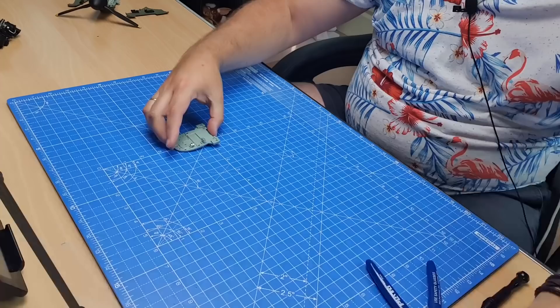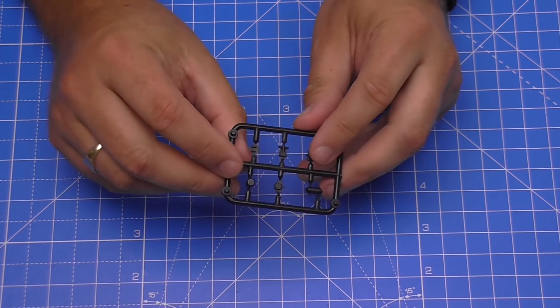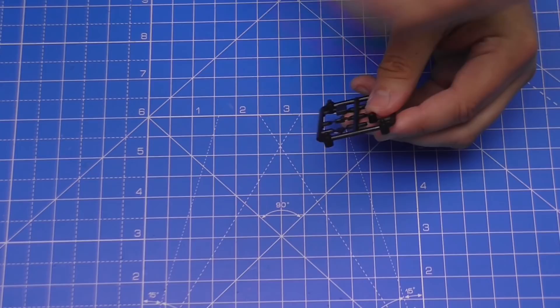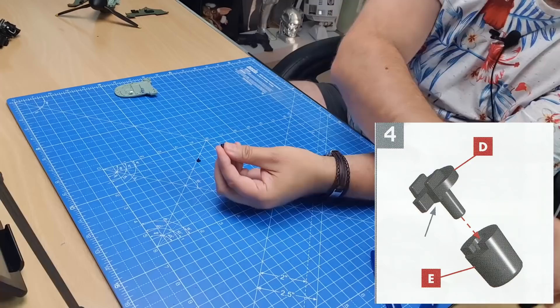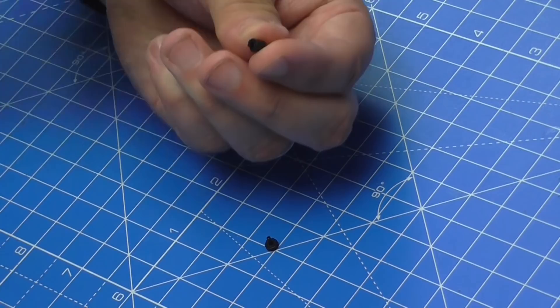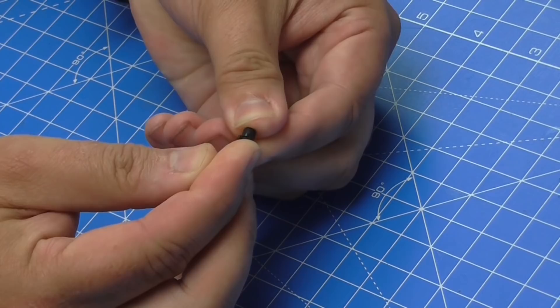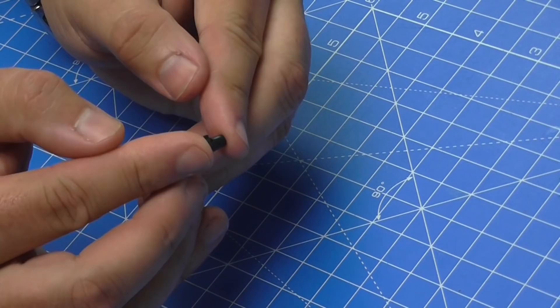We'll put that to one side and take details from the next sprue. Rather than remove them all at once, we'll do one at a time. The first two details we need are D and E — we get those off the sprue. They just look like that and that, and we drop some glue into the open end to piece these two together. It has a certain way to go — if you rotate it when gluing, you'll feel it click into place.